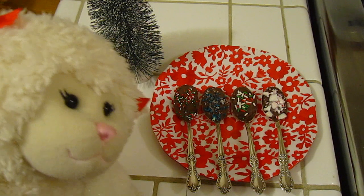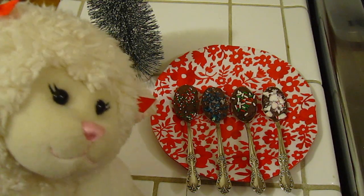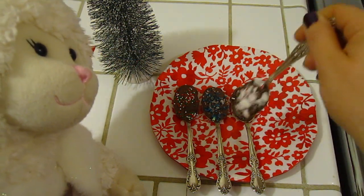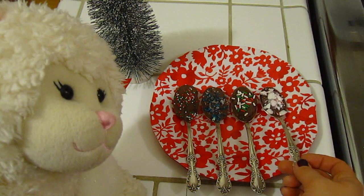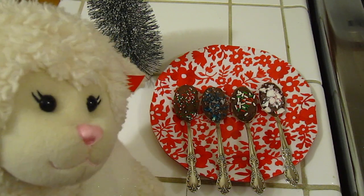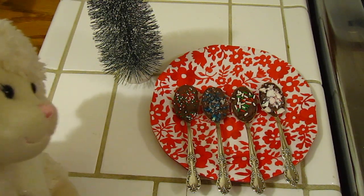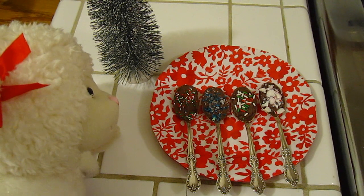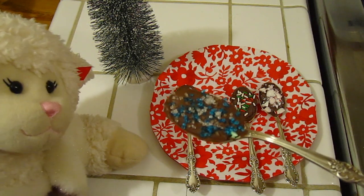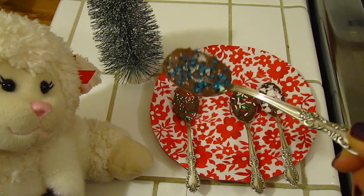All you have to do is take the spoon whenever you're ready. I would store them in the fridge just to make sure they don't melt. When you're ready with your hot chocolate or warm milk or whatever you want, you just put it in there and stir it — all that chocolate and candy is going to melt and go into your drink and taste delicious. You would need to use a warm or hot drink for this. Be careful, don't burn your mouths. I just love them so much, they're so pretty. I like the Frozen one too — it's blue and white candy. Reminds me of Frozen.